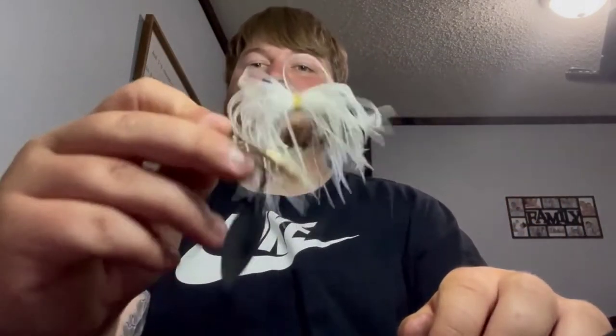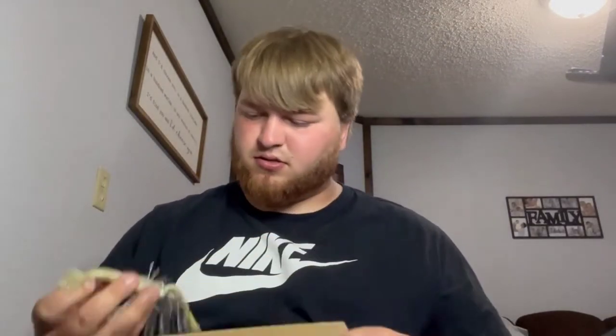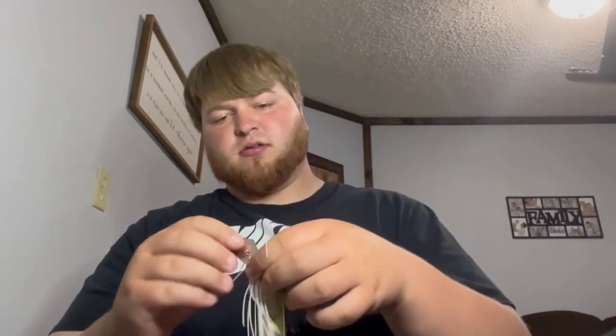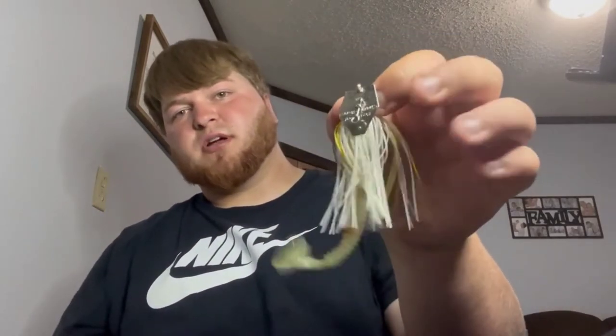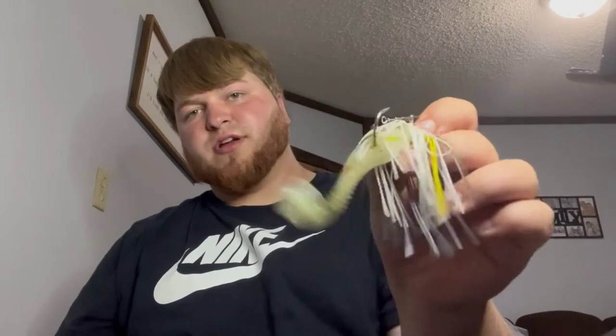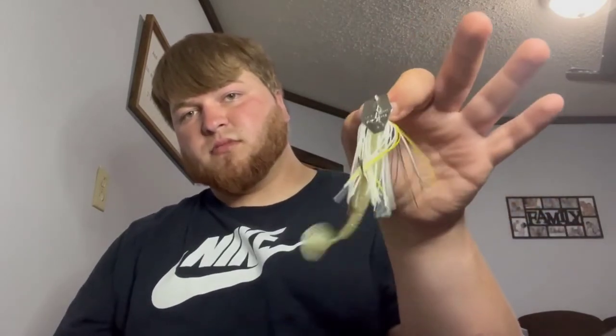Got this crazy little purple pumpkin spinner looking thing — some little spinners, nothing crazy. I think I got these out of a mystery tackle box. Another little chatter bait — got that little Rage Tail Rage Swimmer trailer on it, looks prime. Haven't used it yet. That is my spinner baits, buzz baits, and chatter baits.